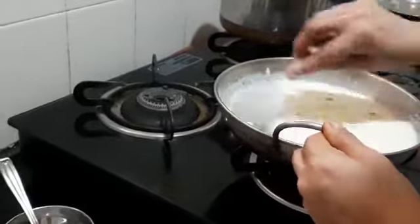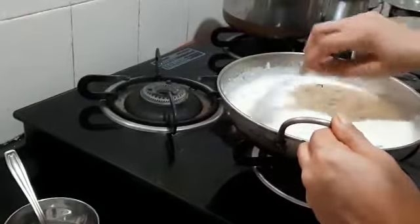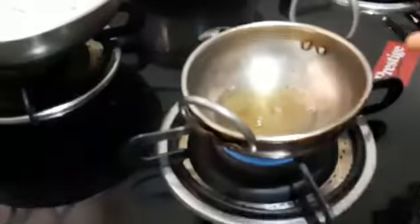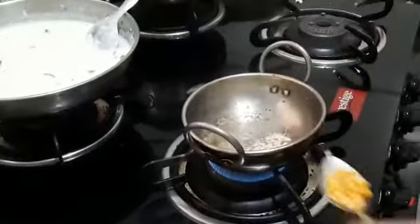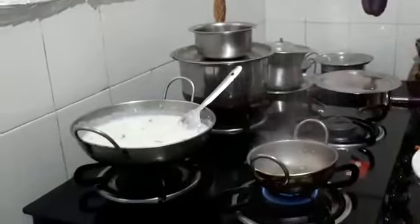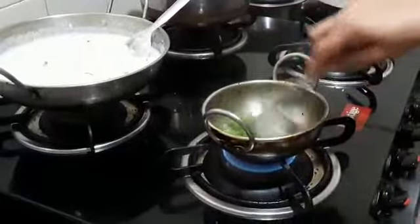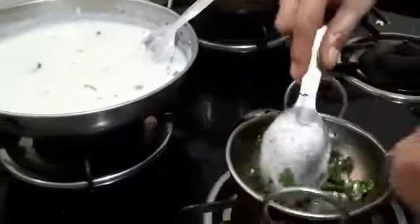We have not yet added the curd — we'll be adding it last. I'll pour this into the vessel. Now I'm going to temper it with mustard, urad dal, chana dal, curry leaves, and also add a little coriander and a little hint of asafoetida. Now I'm going to add this tempering to the curd rice which we have already prepared.